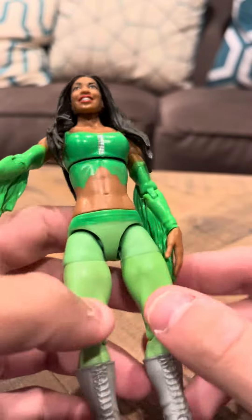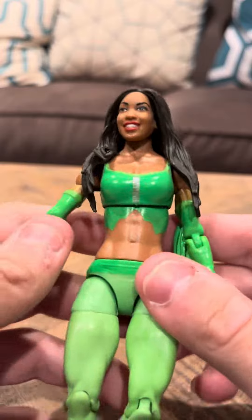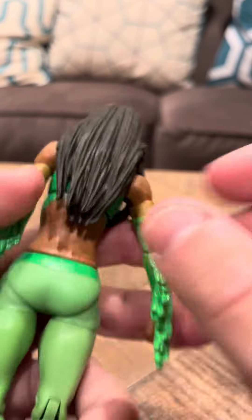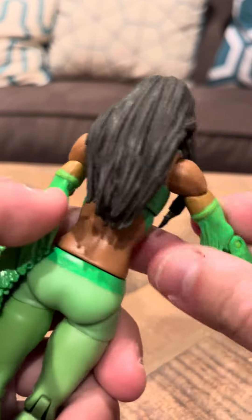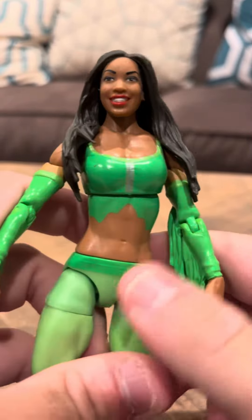She's got articulation in a lot of different places — unlike the other figures I've shown, she's got a lot of articulation. She even has articulation in places that aren't even common for other figures. So I find that really interesting. This is a really well-detailed figure.